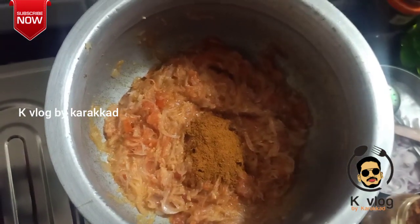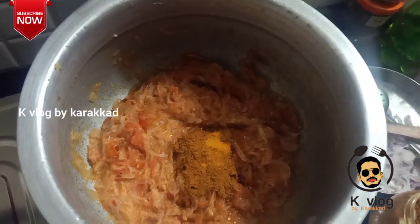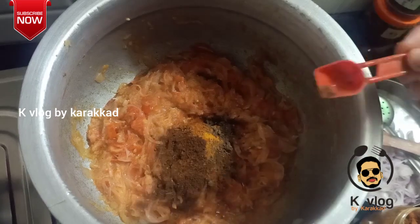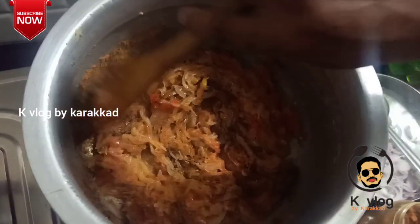Let's add some salt, a little sugar, and a little more salt to the oil.